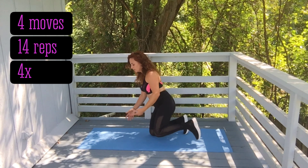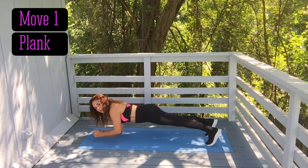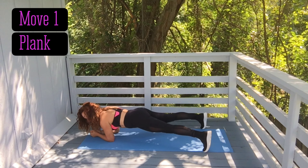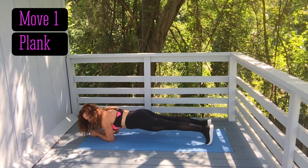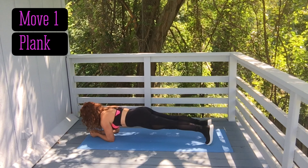Move number one is just a plank hold. You will hold that for 14 seconds. You can do a high plank — I'm gonna do mine on my elbows. Keep your neck neutral; you can keep a wide base if you're new, but try to keep your feet together and do not put your butt up. Butt needs to be down like you're a board. Hold for 14 seconds and breathe.